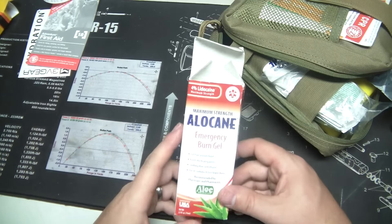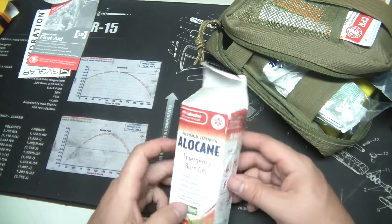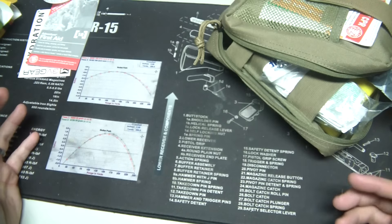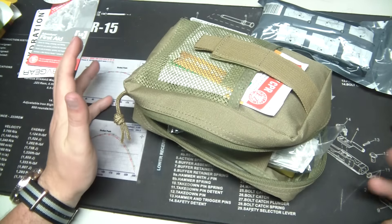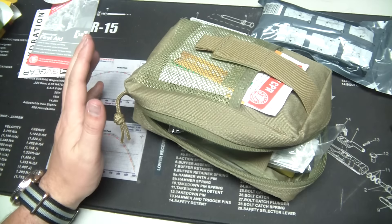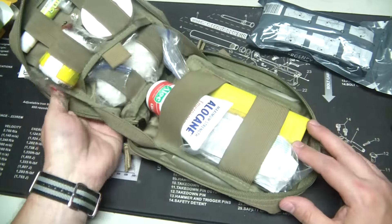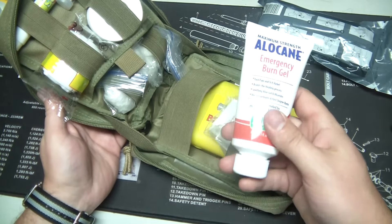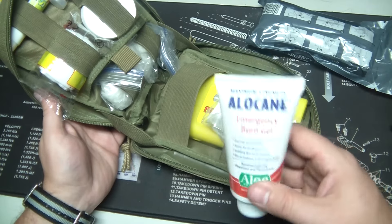I also added Alocaine emergency burn gel. This stuff has 4% lidocaine — I think the highest on the market is 5% — so it's really good stuff, and you can buy it at Walmart for about seven bucks. If you're going to be around a four-wheeler or UTV, it's a hot engine and people get burned on those things all the time. You want to have burn gel — it not only takes away the pain but actually makes it heal faster. I bought a tube at Walmart, but you can also buy it in smaller quantities on Amazon.